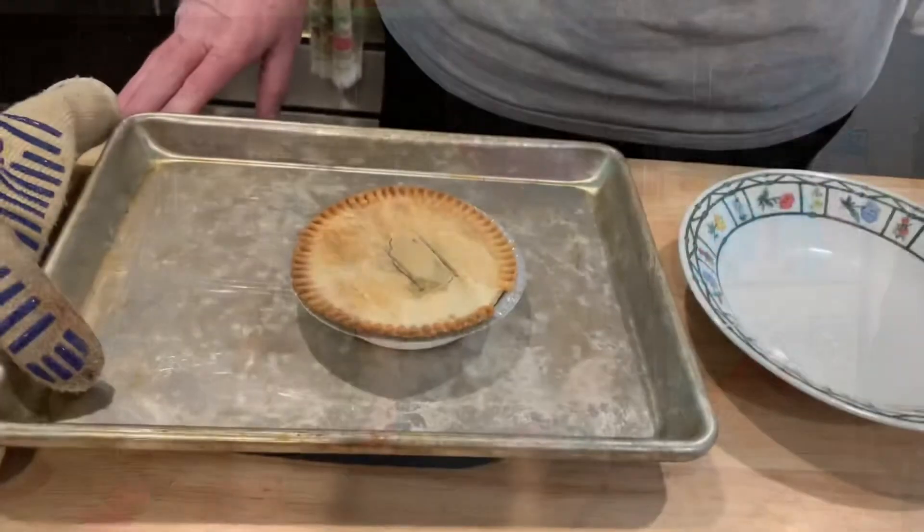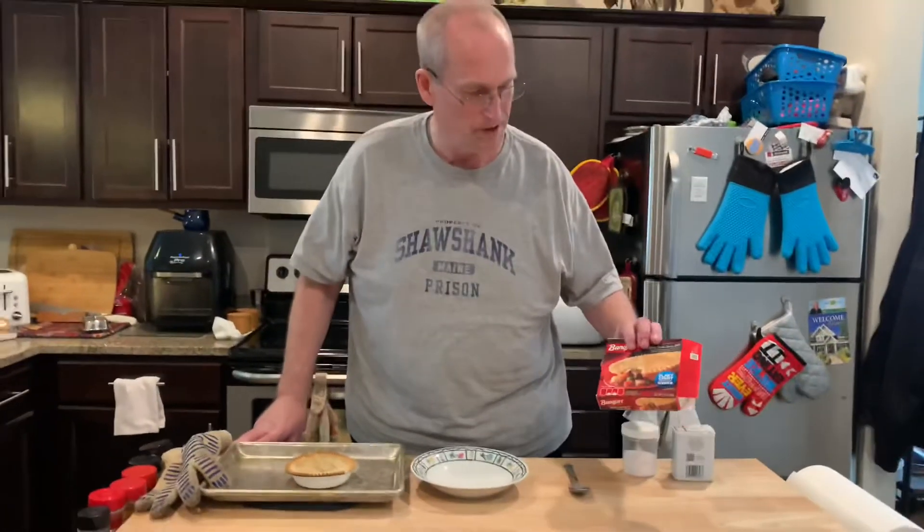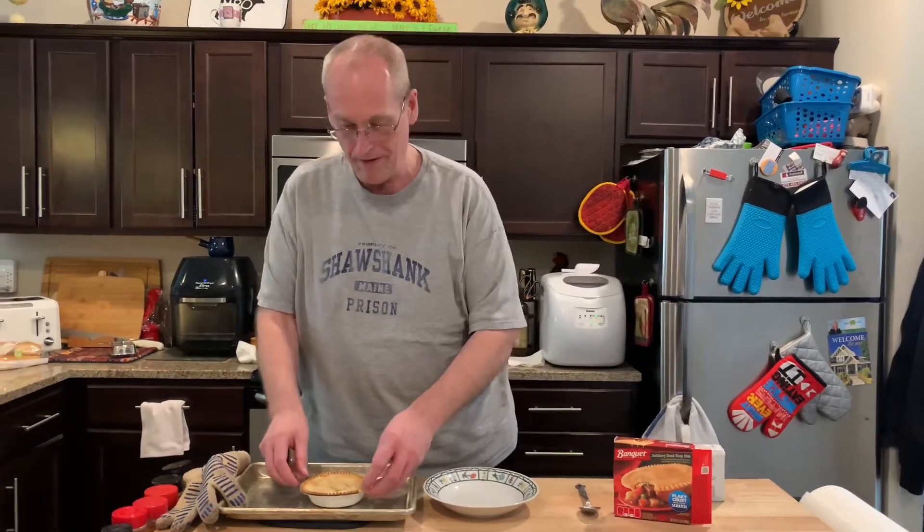There we are, out of the oven, rested five minutes. I just realized — I thought they had chicken, turkey, and beef. I kind of thought this was beef, but this is Salisbury steak deep dish. Didn't even know they made that. They make fruit pies too, which actually aren't too bad.